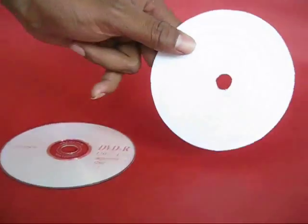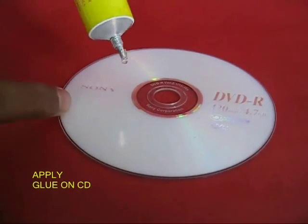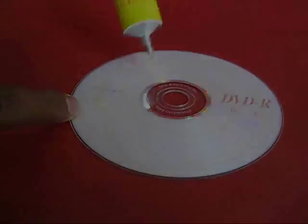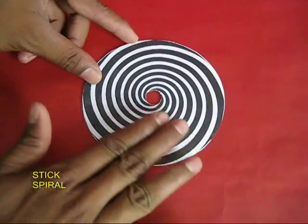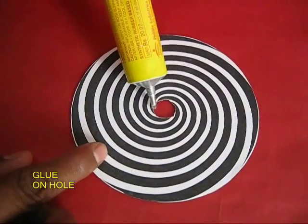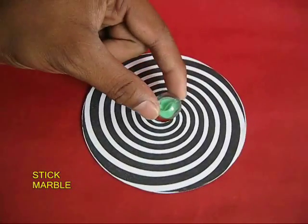First apply glue on top of the old DVD and then stick the spiral black and white pattern on top of it. Press it well so it is evenly stuck. You will see there is a little hole in the middle, and on the rim apply rubber adhesive and stick a marble.